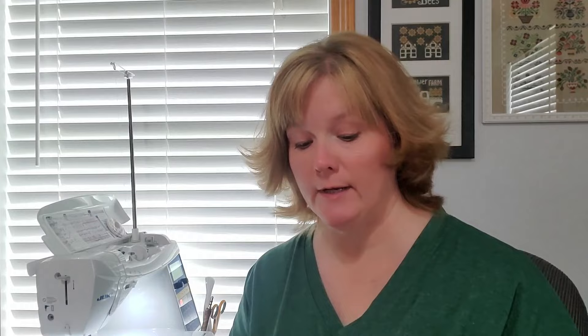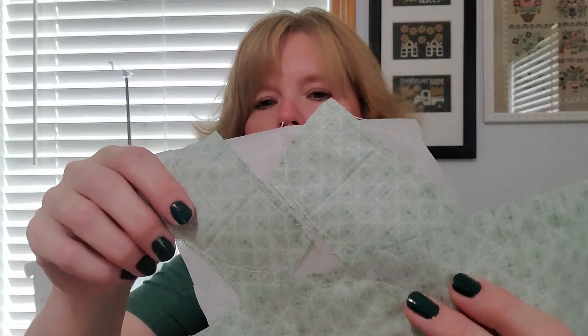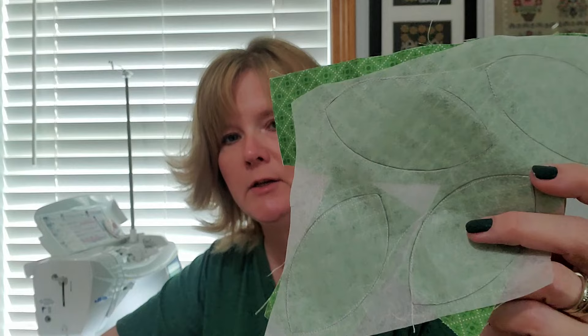A couple of things you may have noticed: I did all three leaves on that one piece of fabric, which saves time. I'll just cut these apart and turn them. I also had two smaller pieces and one large piece for the darker green leaves, and I clipped the corner on this one so I wouldn't be sewing over it — you can get four leaves on just a couple pieces of interfacing rather than four individual little pieces.